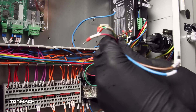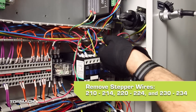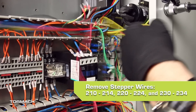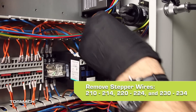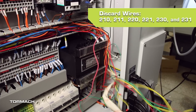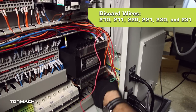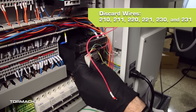Remove all the stepper motor wires from the wire troughs — there are 15 in total: 210 through 214, 220 through 224, and 230 through 234. Wires 210, 211, 220, 230, and 231 are now completely disconnected from the electrical cabinet and can be discarded.